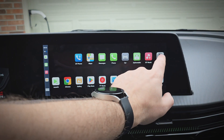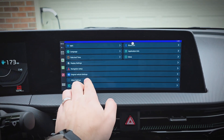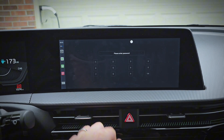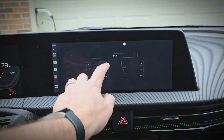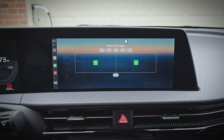First we'll tap Settings, then we'll go to Other Settings, then Factory Settings. And here we'll type in 121212. And this takes us right to the split screen preset screen.